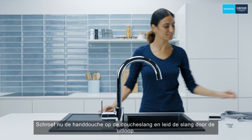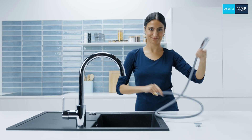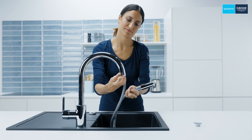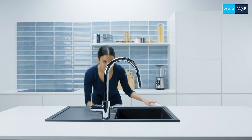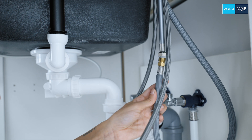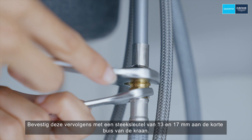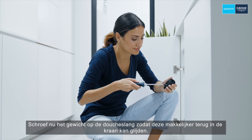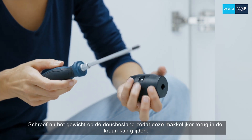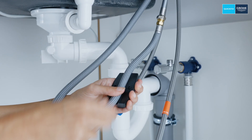Now screw the hand shower onto the shower hose and guide the hose through the spout. Then fix this to the short tube of the tap using a 13 and 17 millimeter spanner. Now screw the weight onto the shower hose so that it can slide back into the tap more easily — first unscrew and then attach to the hose. Make sure it fits correctly.